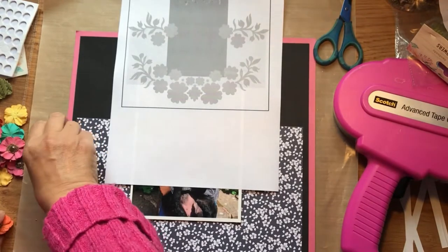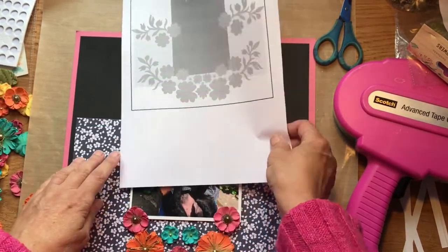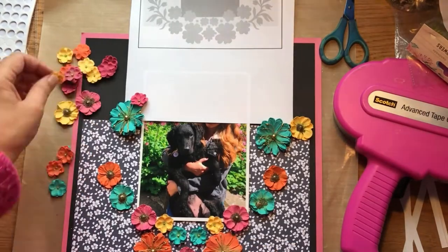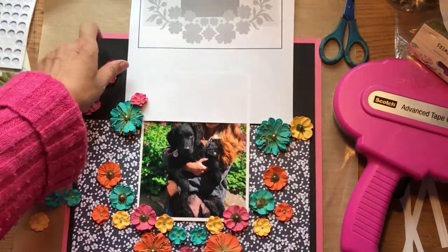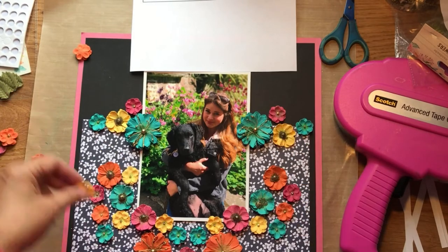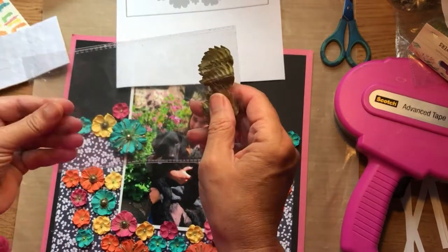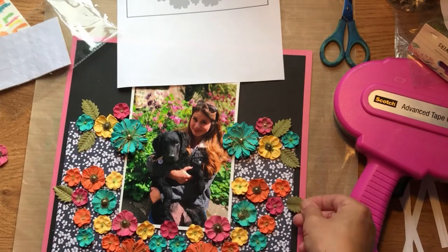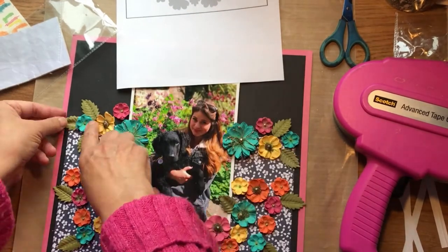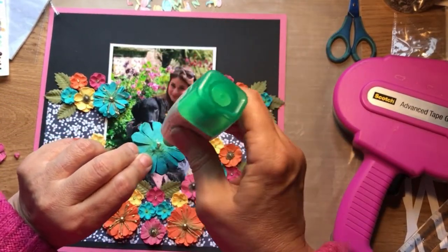Now for the fun part, choosing where to put the flowers. I've just got the last few of my flowers to stick down.